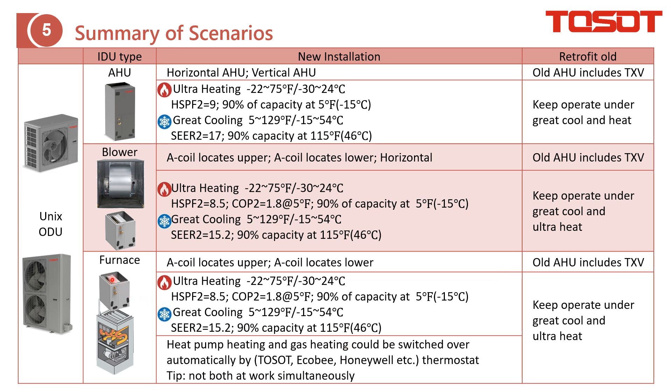The last scenario is unix together with a furnace to achieve dual fuel. The A-coil can be installed at the upper side or the lower side of the furnace, and you can again achieve actual heating and gray cooling. For dual fuel, we require the thermostat to support the detailed settings. For more detail, please refer to my previous introduction. For retrofit projects, the unit must always include a TXV for cooling.